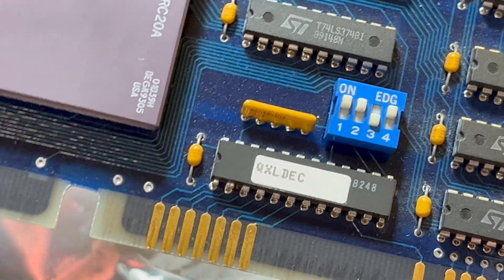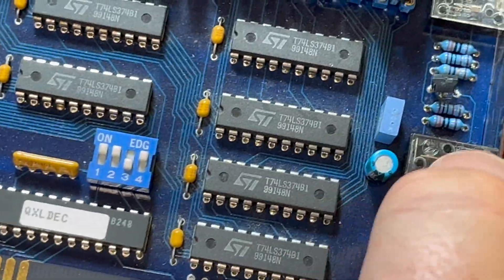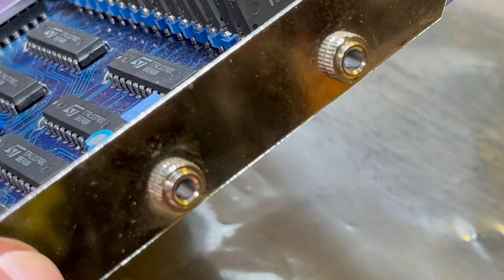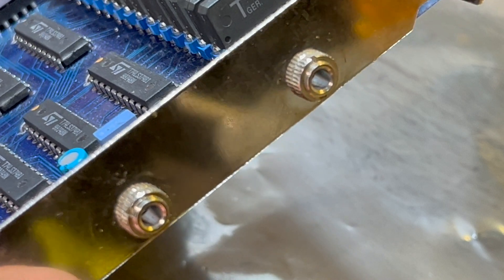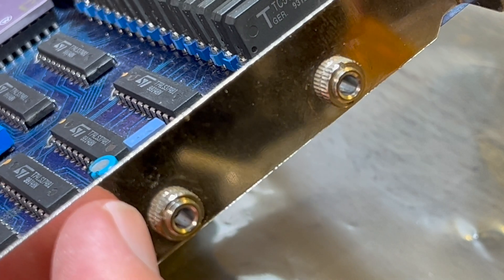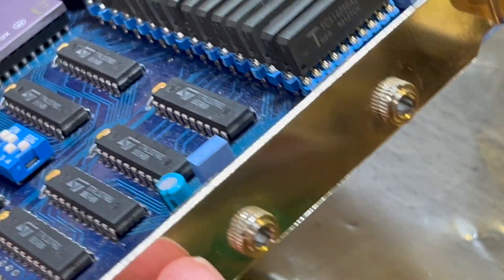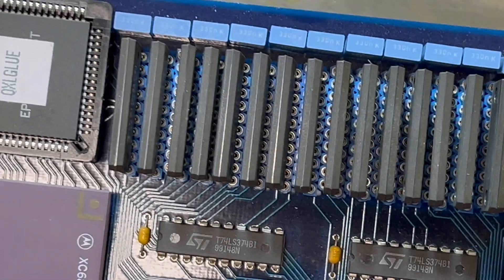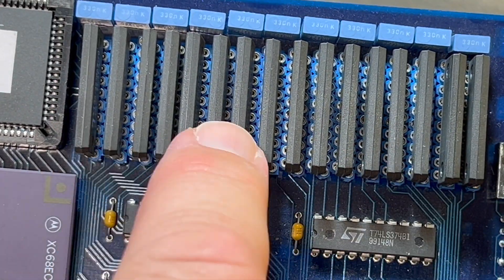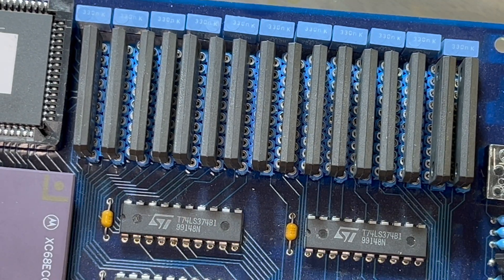And we have something similar down here - a GAL or PAL labelled 'QXL deck', so maybe a decoder. There's also a DIP switch and some glue logic. We've got two QL LAN ports, which the original Sinclair QL also has, so apparently you can use this to talk to a QL.